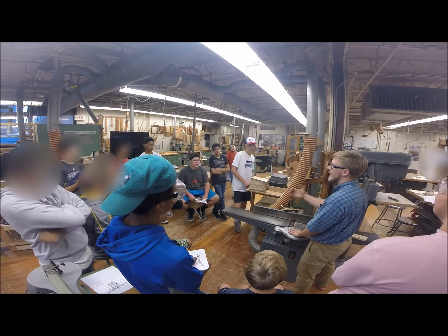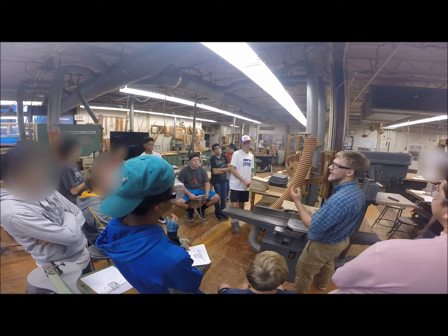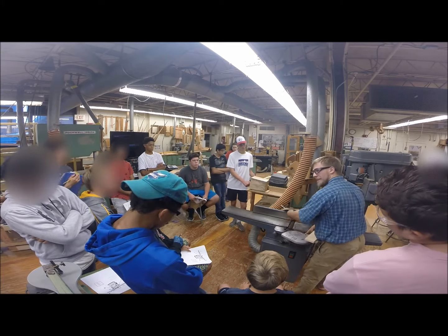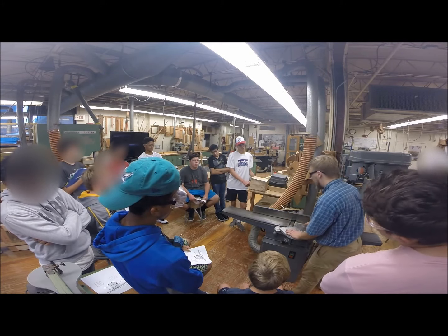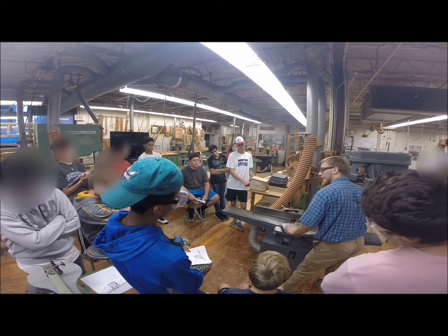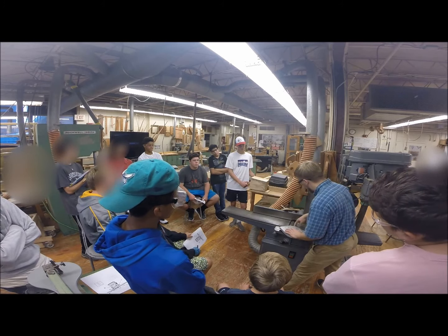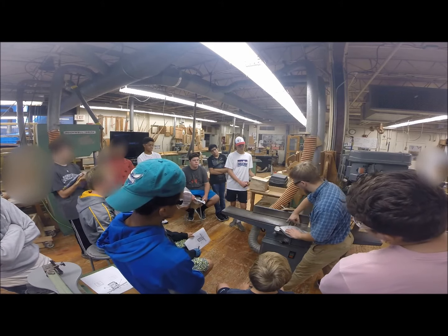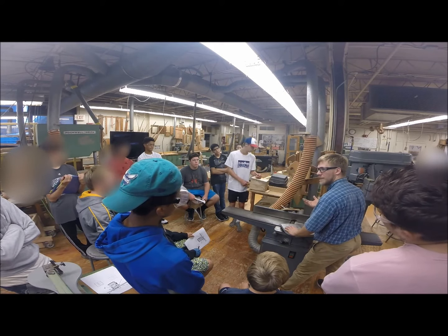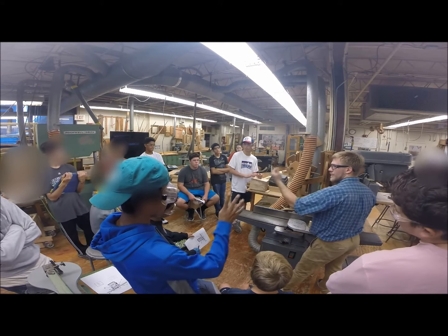The benefit to this is that it cuts cleaner on figured wood, where there's different types of grain patterns, and it does really well with hard ones. Normally we just have straight blades facing in here. This is my infeed table. When I'm feeding my workpiece through, I have to start on this side and work my way to the outfeed table. The reason being is this infeed table sets a sixteenth of an inch lower than my outfeed table — that's how I take a sixteenth of an inch off my workpiece. The blade is rolling towards me.